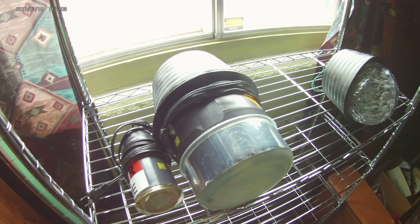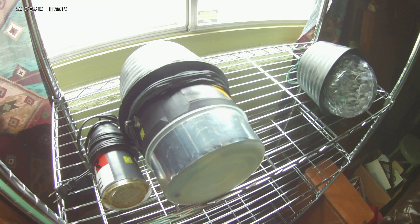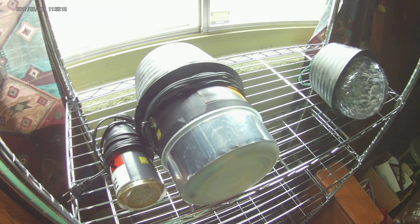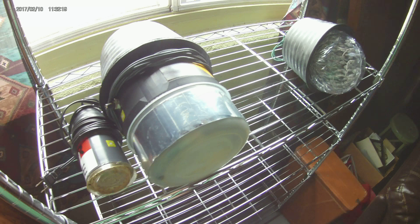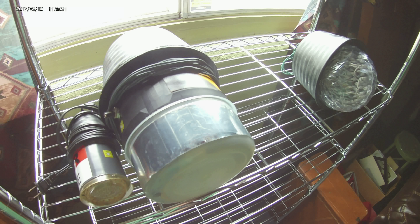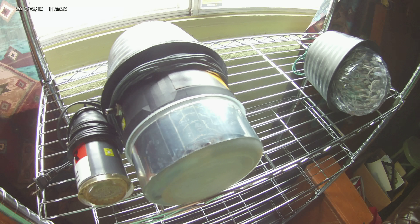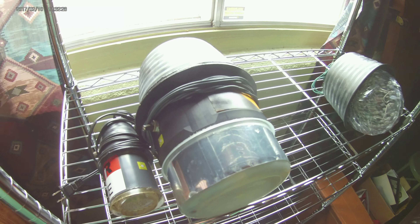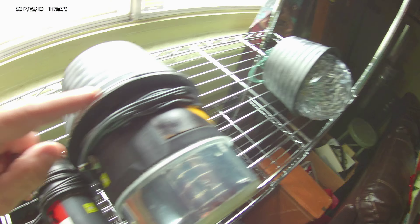These are repurposed Christmas tree lights — just standard strings of Christmas tree lights. You can get these on sale after the holidays, really really cheap, sometimes 90% off. You want to get the brightest ones you can, so of course you want to get blue or white light. For the housing, you're just going to use a plastic flower pot.